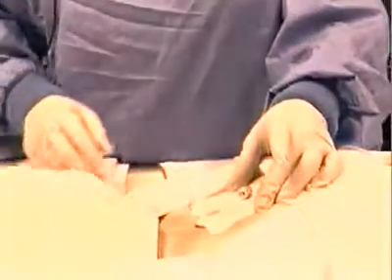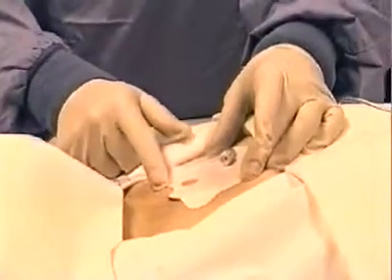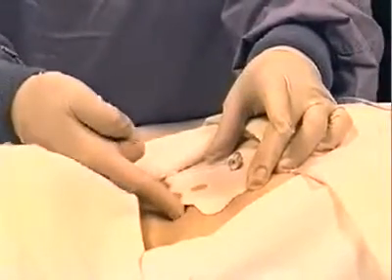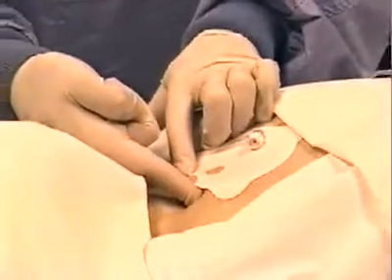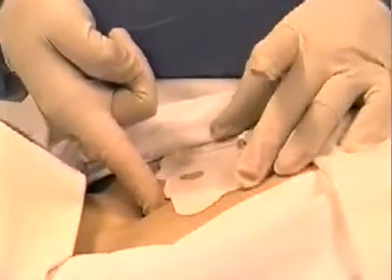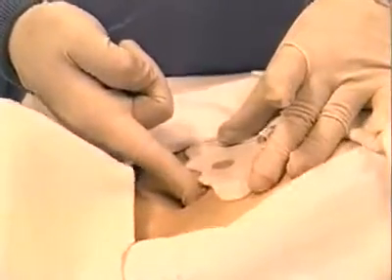With the FAST-1, correct placement is critical. The patch, when placed correctly, identifies the insertion target site on the sternum. If it's placed incorrectly, the landmarking will be off and the insertion may fail unless the problem is corrected. During rechecking of the patch position prior to insertion, if you find that the patch is out of position by more than one centimeter or more than half an inch, it's a serious problem that needs to be corrected. A movement of the patient's body may have caused the skin over the site to shift, resulting in a misplaced patch.